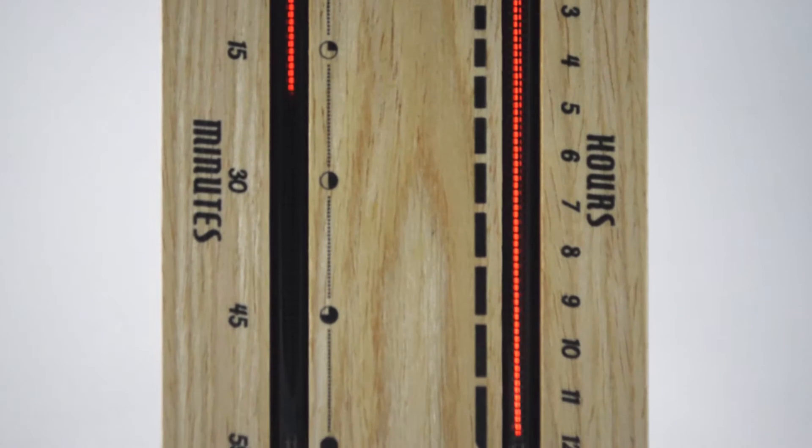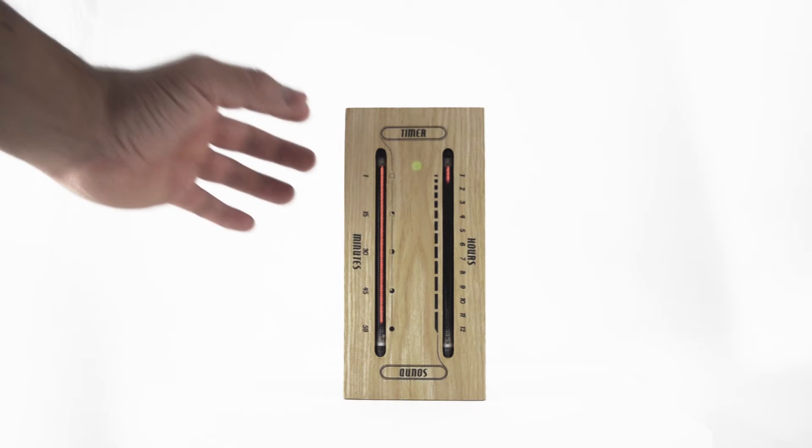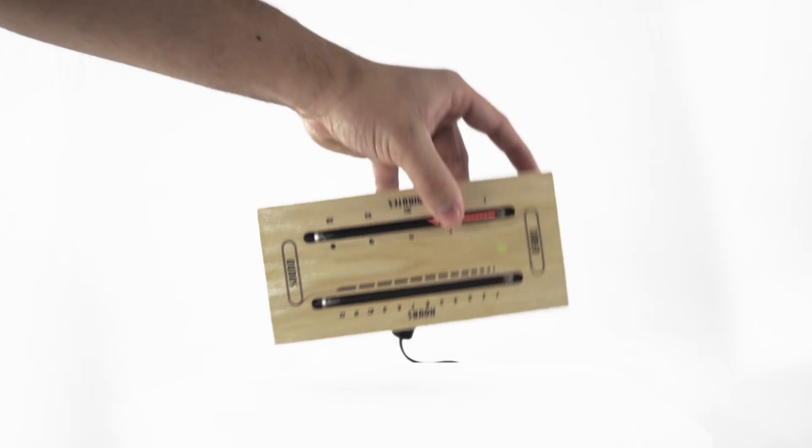The hidden LED will change in both color and behavior with each mode. To switch off the device, simply lay it down on the side opposite of the clock mode.